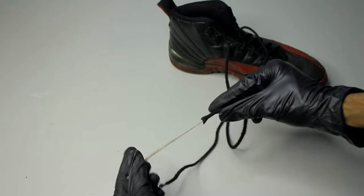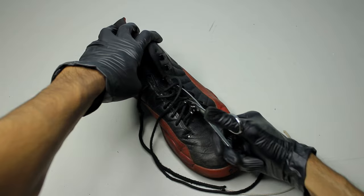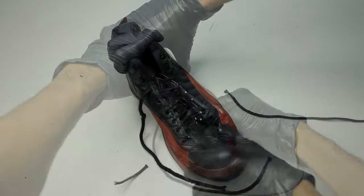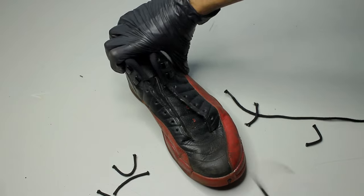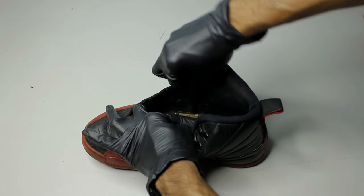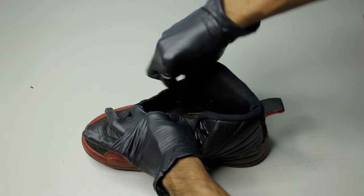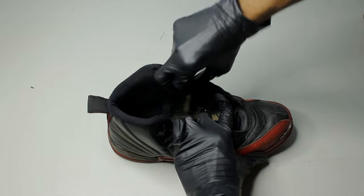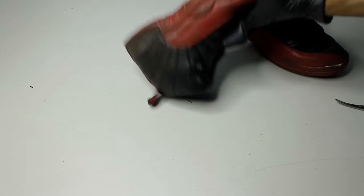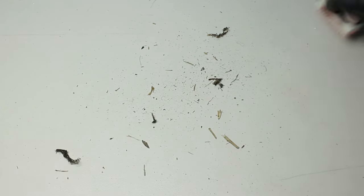Unfortunately, I couldn't save these laces, so the only thing that makes sense is to cut them out. There's no insoles and the sides are kind of dirty. This is what we ended up with.